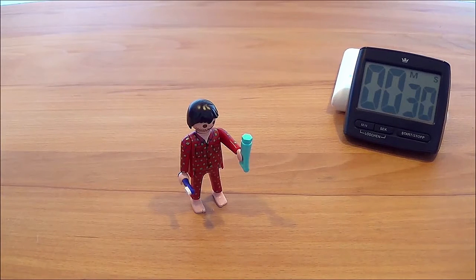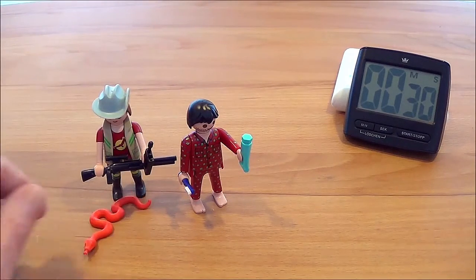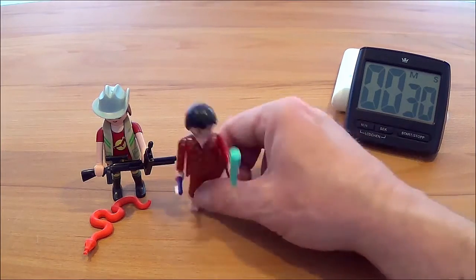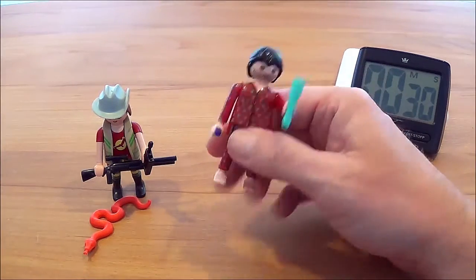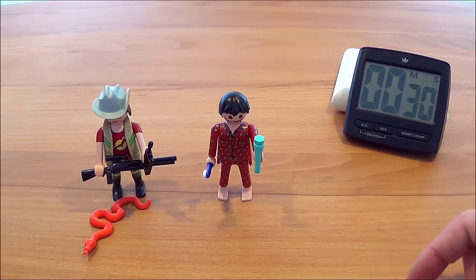Also nochmal ein kleiner Speed Challenge hier am Rande zu dieser Figur – zum Park Ranger mit Schlange. So sieht es mal aus. Also nicht so ernst nehmen. Wer Bock hat und hat die Figur zu Hause, einfach mal ausprobieren, wie lange ihr dafür braucht, wenn ihr die auseinander nehmt und wieder zusammenbaut. 30 Sekunden ist nicht allzu dolle, da sollte man etwas schneller hinkriegen. Ich wünsche euch Spaß. Bis dann.